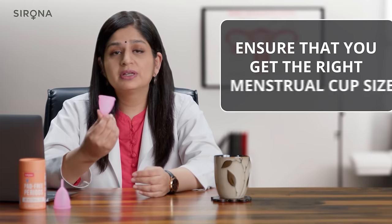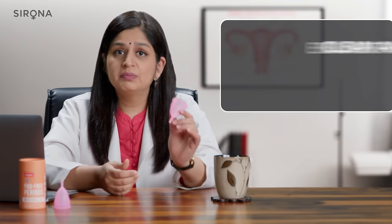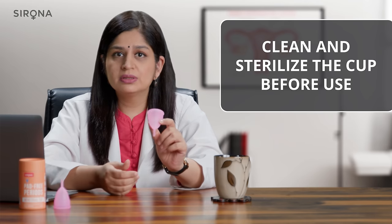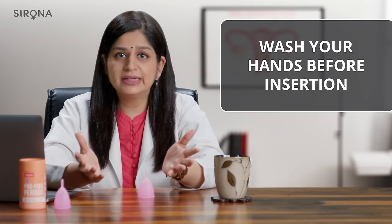If you are now ready to use a menstrual cup, make sure that you have these four points in check. First, make sure you have the cup in the right size which is appropriate for you. Second, make sure that the cup you are about to insert is clean and sterile. Third, make sure the hands you're going to use to insert the cup are washed clean — preferably your nails should be trimmed.